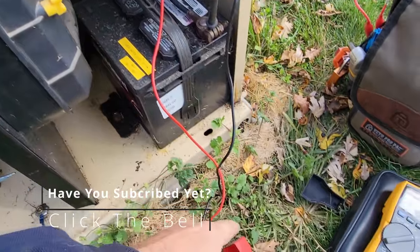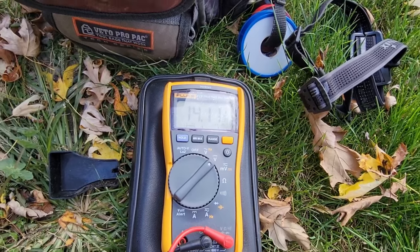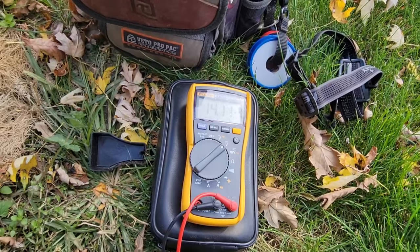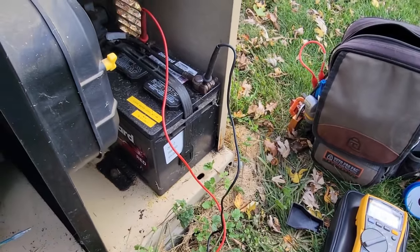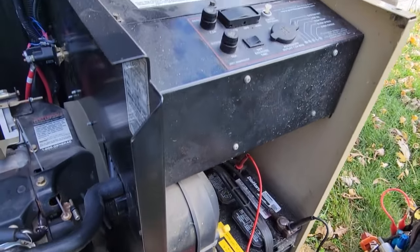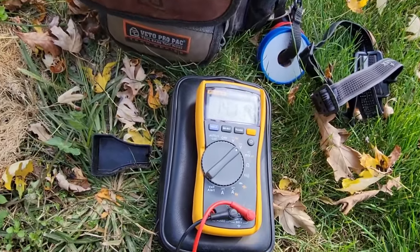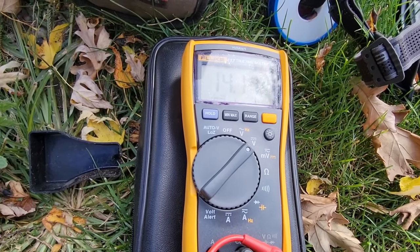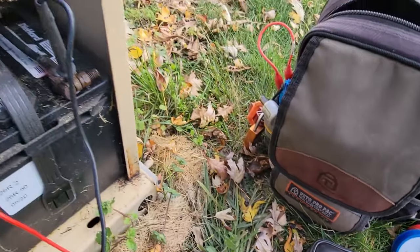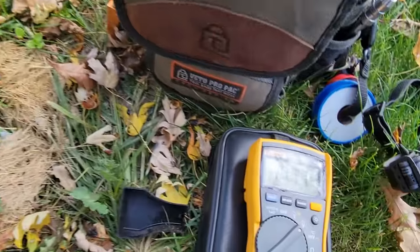We've got the battery terminals exposed, covers off, and we're looking at our voltage. The infamous battery charger that overcharges the battery is at 14.11 volts, so we have charge going into the battery. The question is: when we hit the button to go into start mode, is that voltage going to drop down to nothing - which would mean it's purely giving voltage from the battery charger with no real capacity from the battery? Let's find out.